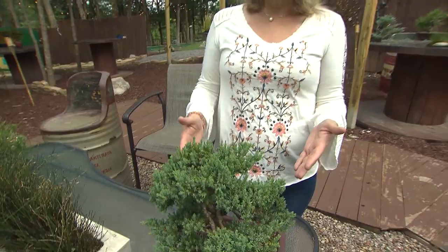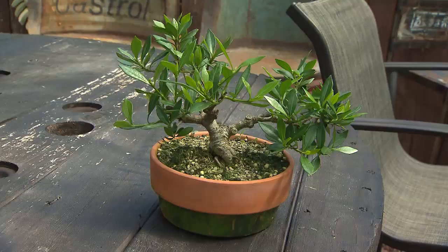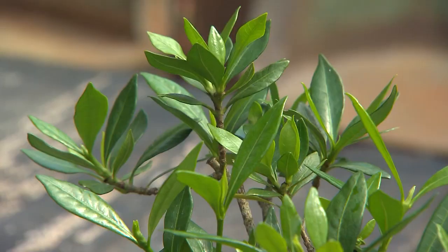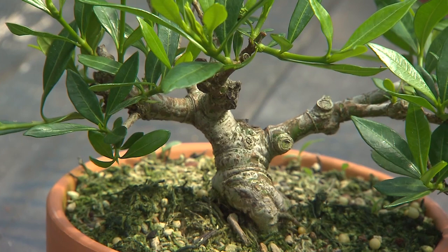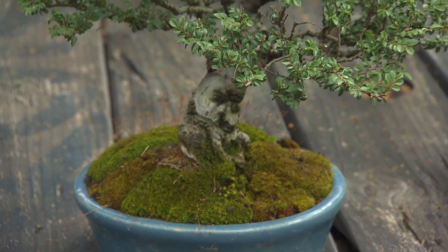They haven't been in this country that long, but if cared for properly, they will truly become a part of the family. 'They can live for hundreds of years — almost indefinitely — as long as you are taking care of them correctly.' Growing something in a shallow tray can be a challenge. Cole says every tree is different and must be cared for differently; everything from drainage, substrate, light, and humidity can all affect the vitality of the tree.